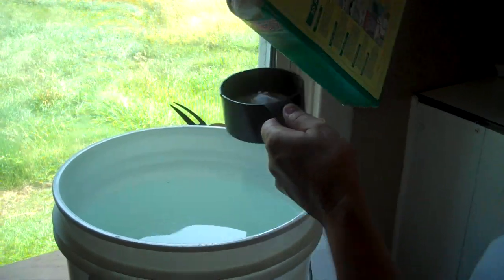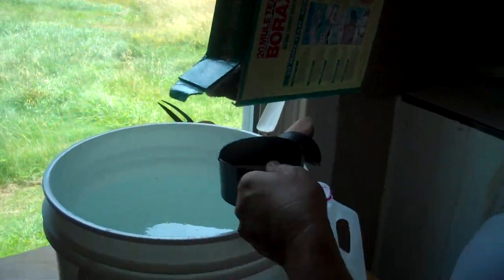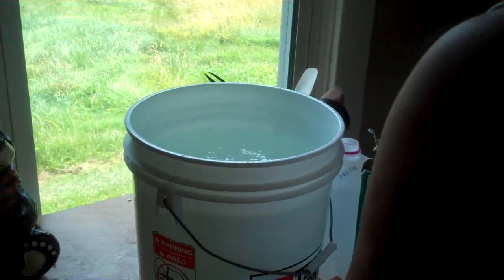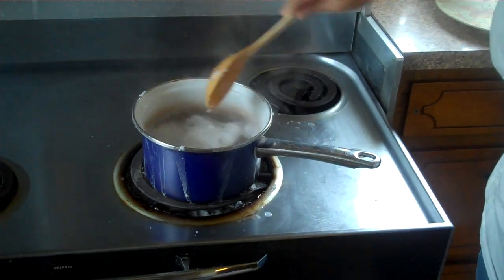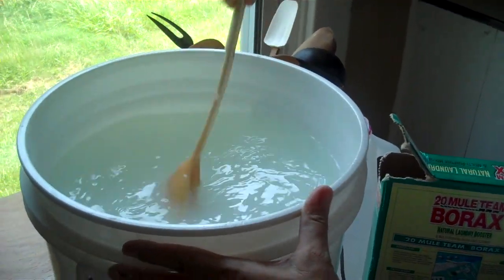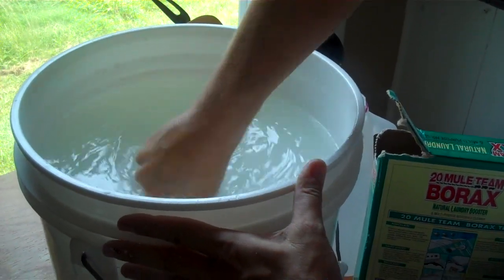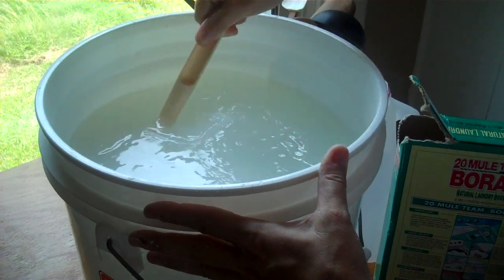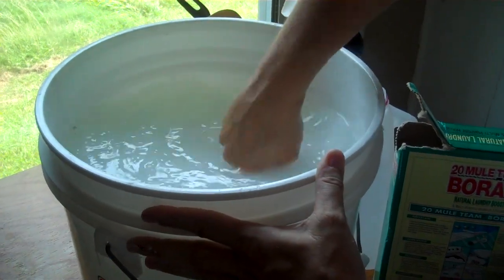The borax seems to have some chunks in the box. Add one cup of the borax and stir that until it dissolves. Go back and forth between your soapy water on the stove. Now this will thicken up as it stands — you can use it right away. I also like to use a plastic spoon just because I don't want the taste of the soap to get into my wooden spoons. By tomorrow it will look a lot like the commercial kind of goopy laundry detergent.